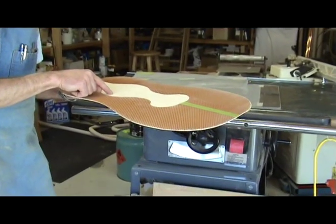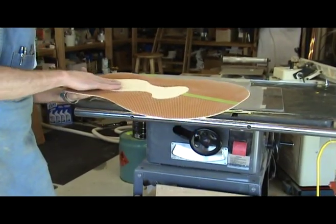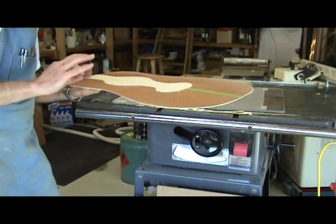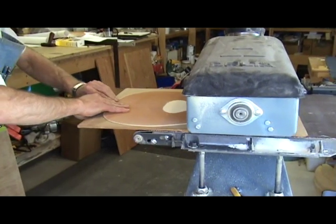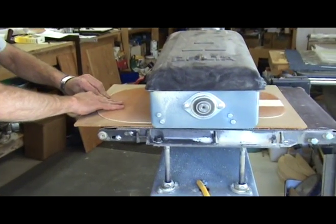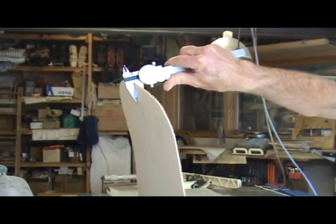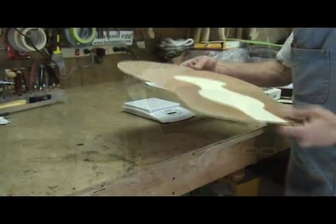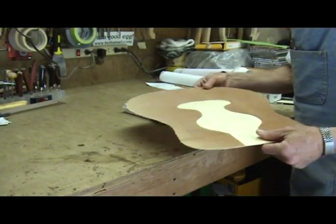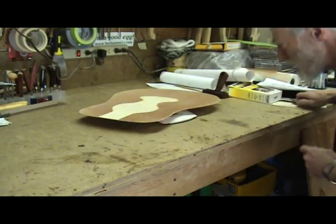At this point the solid piece should be at about 65 thousandths and the Nomex is at about 60 thousandths. We need to bring the hard piece down until it is flush with the Nomex — you can use a thickness sander to do this. At this point the top is about 120 thousandths thick. After sanding, weigh the top again; it is now 144 grams.